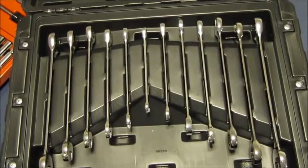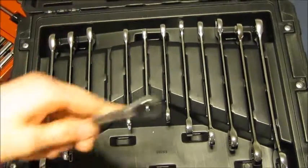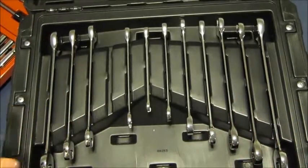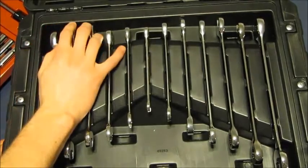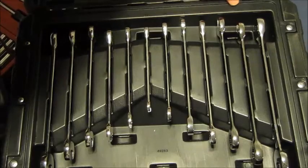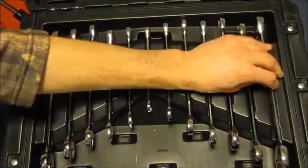So the first thing we're going to go over is the wrenches. When you open the container, everything has its own spot. The first thing I should mention is that these are in fact ratcheting wrenches, at least for my set. If that's not what you're interested in, you can look for another set. So yeah, sizes here: five-eighths, nine-sixteenths, half inch, seven-sixteenths, three-eighths, five-sixteenths. And then for metric: ten, twelve, thirteen, fourteen, fifteen, seventeen. They're all ratcheting wrenches.